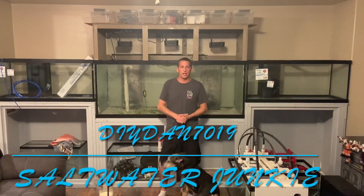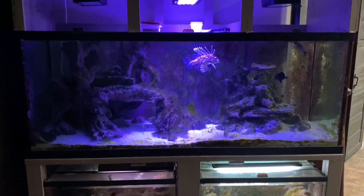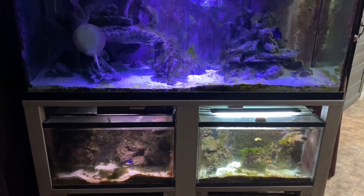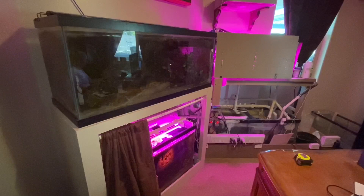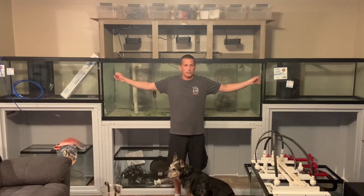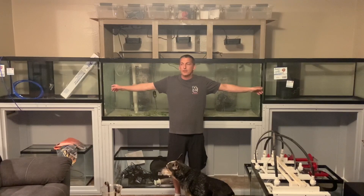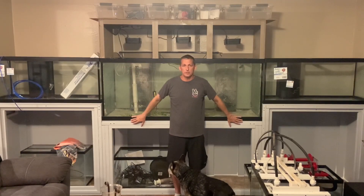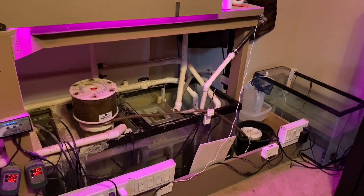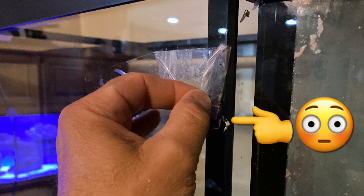What's going on guys, DIY Dan, Saltwater Junkie here again. This is going to be the new location of my multiple systems all running off one sump filtration. This first video is going to be an overview of where I'm at so far, some of the equipment I'm going to use, what I'm reusing from the old system, what I learned about the old system, and improvements I'm making. And some of the setbacks I've encountered so far.